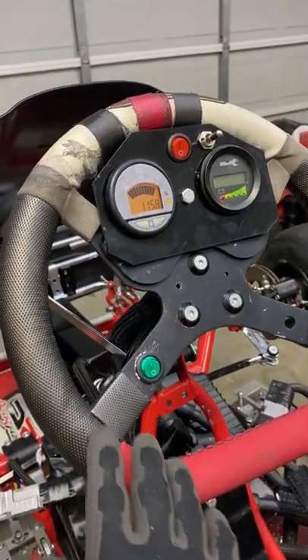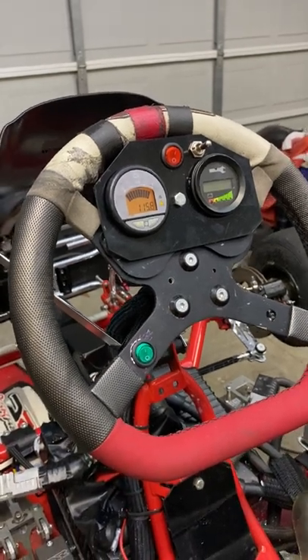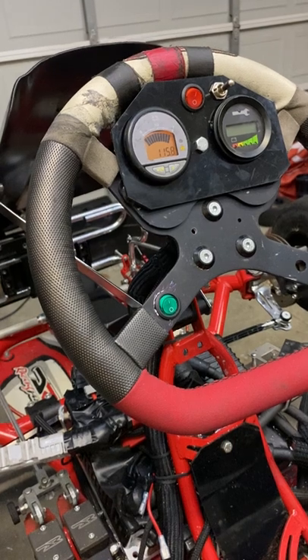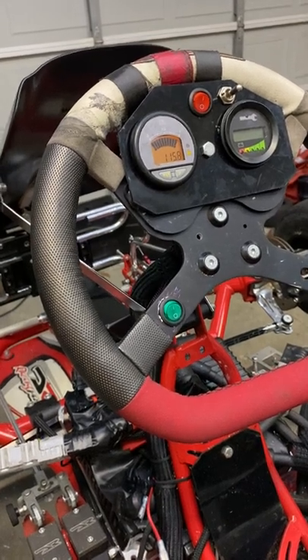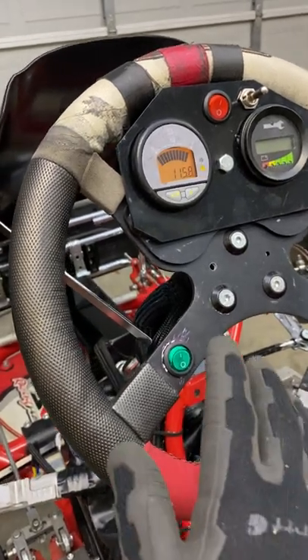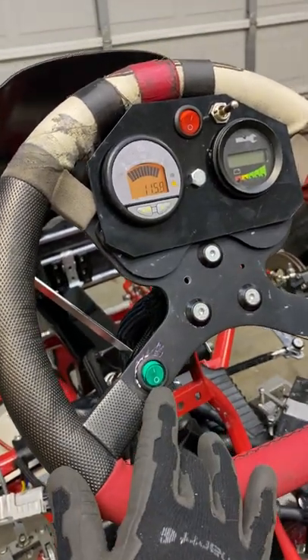Quick summary — this is our 100 volt, 46 amp hour electric go-kart capable of about 100 miles per hour, using a DR shifter chassis and a lithium-ion battery that is assembled here at Vextrek.